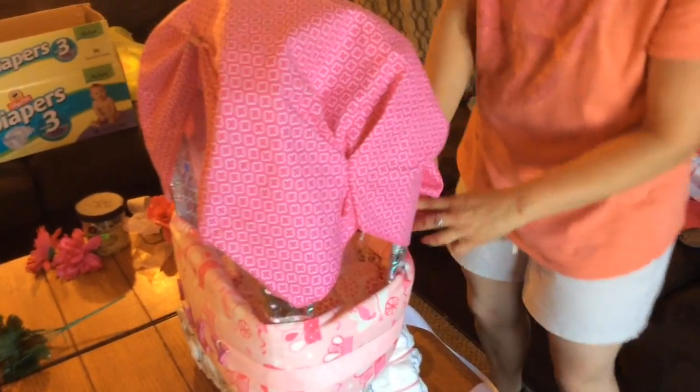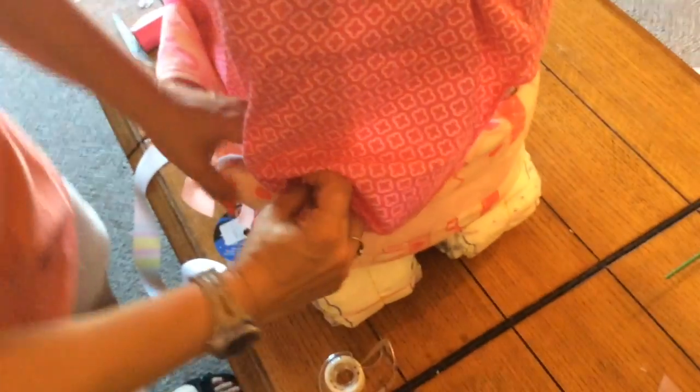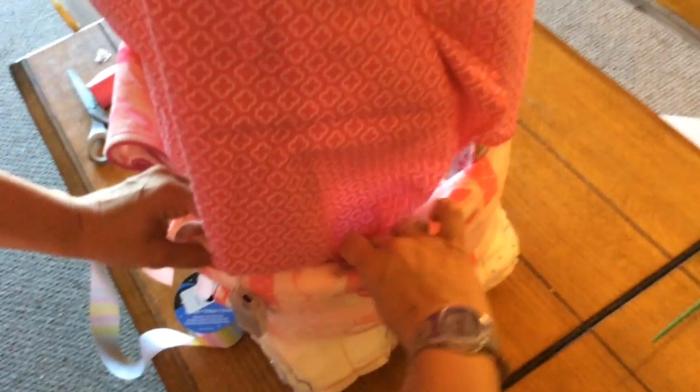Now just tuck the back all around, covering as much as possible so that the light stays in there. Make sure the light feature cord is sticking out so that you can use it, and that's all.